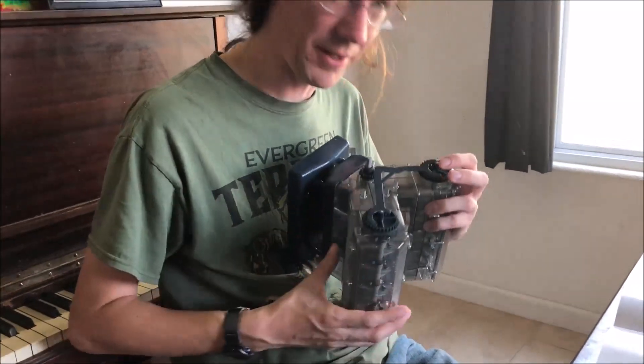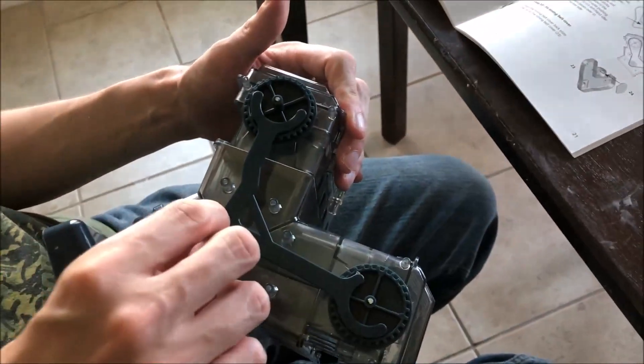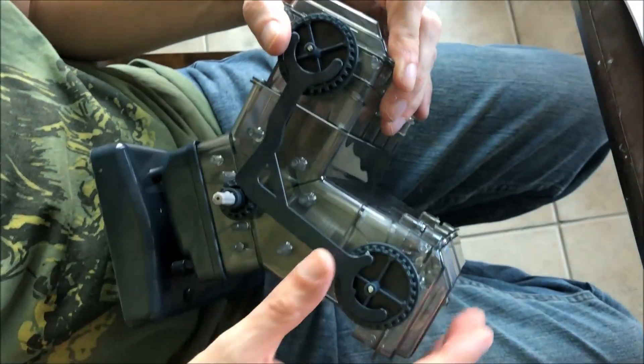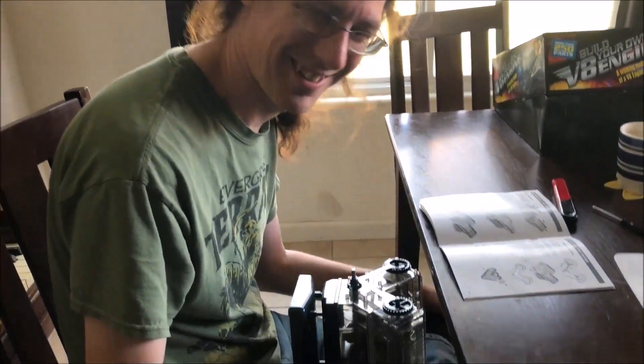I'm getting ready to put the timing belt on. It has a timing tool. Mommy, look what I found! It locks the camshafts in the correct position. It does a timing thing? Yeah — you put the crankshaft so that piston number four is at top dead center. And then this will only fit with the camshafts in a certain position, and then it holds them in position, so when you put the belt on... I have no idea what you're talking about at all. It's like you're speaking another language. When I put the belt on, it'll be in the right place, and I won't break my plastic engine. You don't want to do that. No.